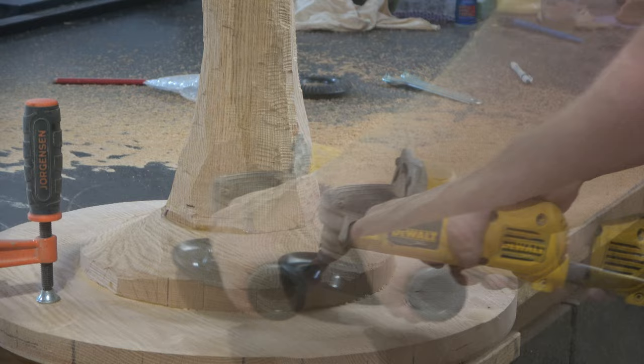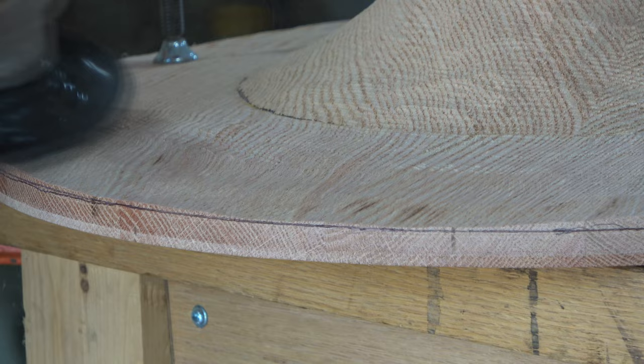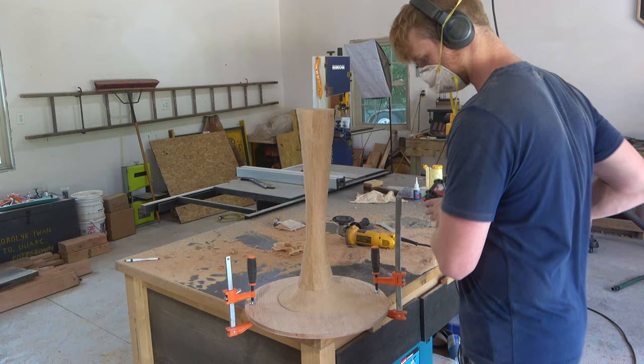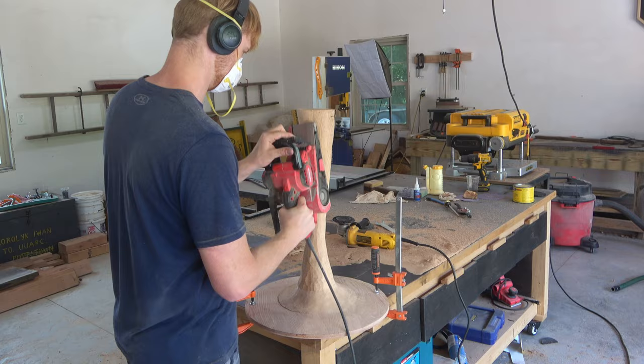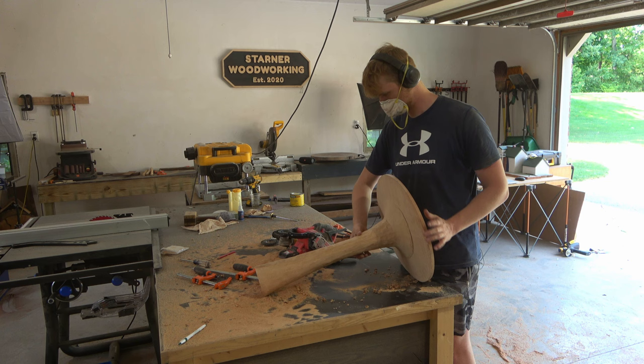These discs aren't bad by any means — they do their job, they just don't have the durability to last through many projects like the more expensive brands do. I've learned this lesson so many times but I still never seem to take my own advice: just get the more expensive tool — most of the time it's more expensive for a reason and it will save you money in the long run. Once I was happy with the rough shape, I smoothed out the deeper cuts with my belt sander to get rid of the high spots and make it more uniform.